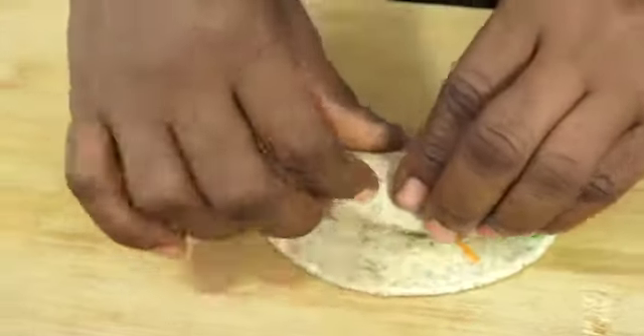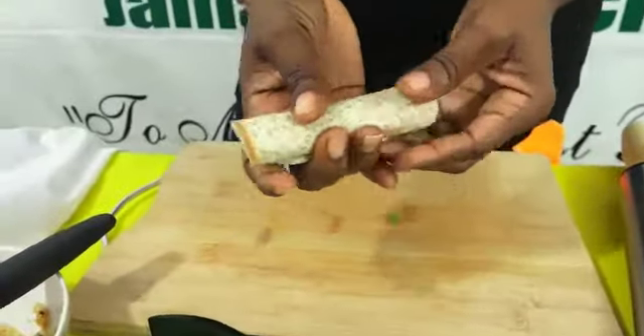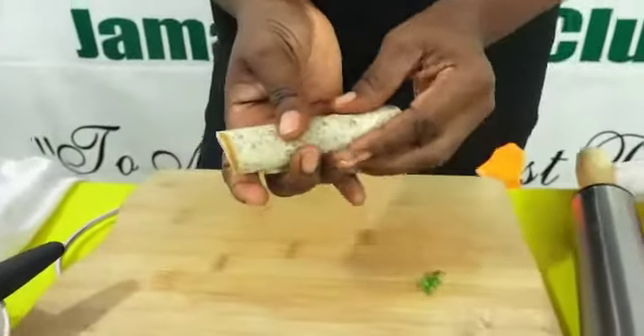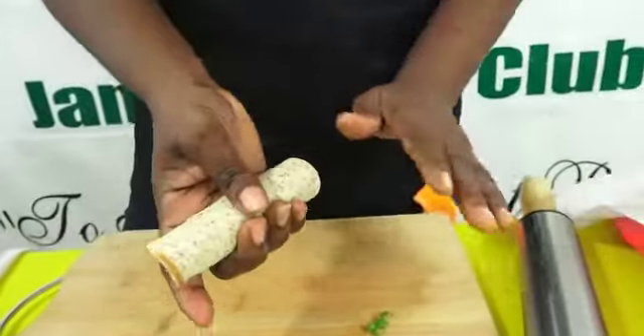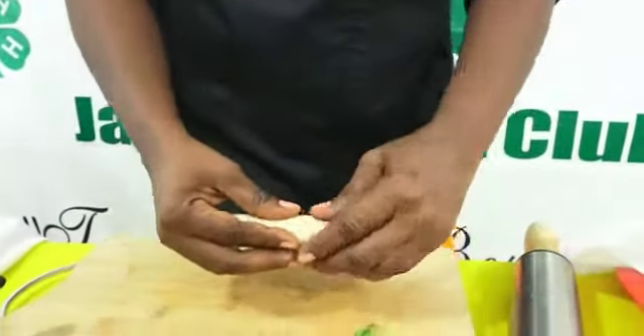And we roll. That is it. Now sometimes it is good to put this in the refrigerator just to set for a little bit.